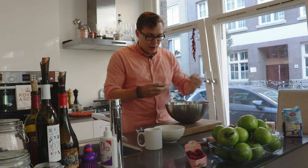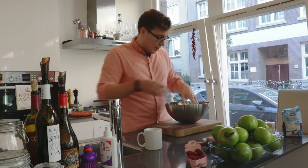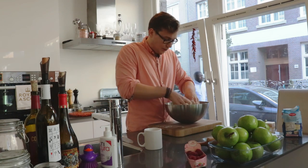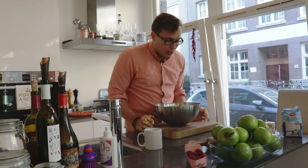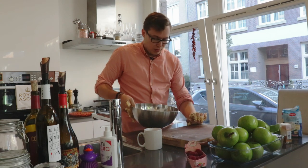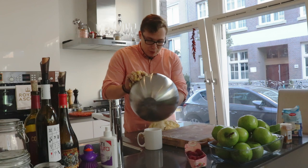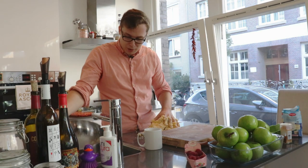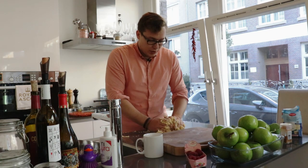Two big eggs — I have small eggs, so preferably maybe three eggs in this case. Get your hands in there and when it starts getting together, you can move it already to your working surface. Be careful not to knead too much because then when you cook the pastry, it's going to be too tough. So as soon as it starts coming together, you can put it in cling film and leave it in the fridge to rest.